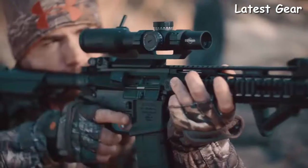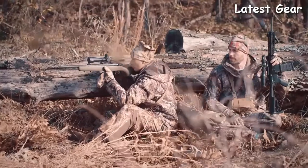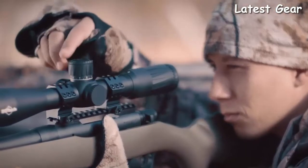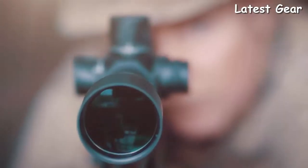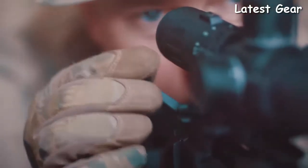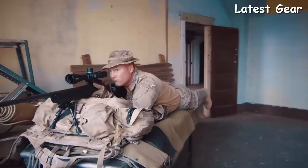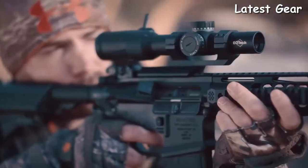No longer will you sacrifice speed for precision — the Voodoo 1-6x SR1 provides the perfect combination of speed and precision for any application. All EOTech Voodoo scopes come sealed and purged for excellent water and fog resistance, and are backed by EOTech's full lifetime warranty. If your product doesn't perform as promised, EOTech will repair or replace it with a comparable product for free, forever.